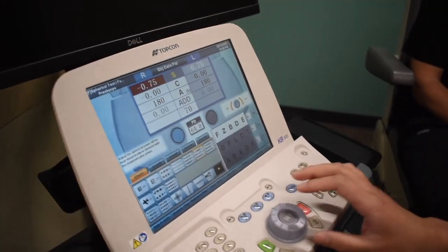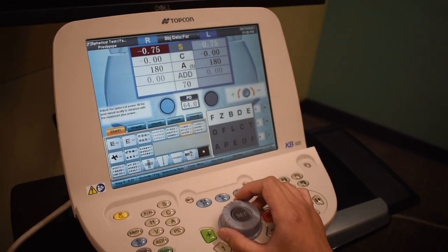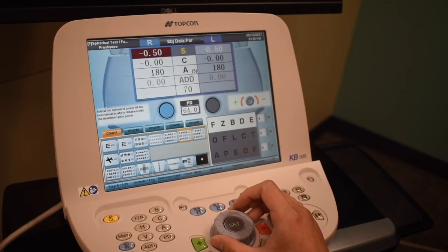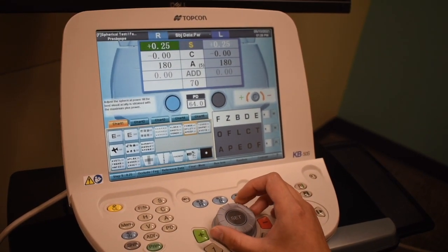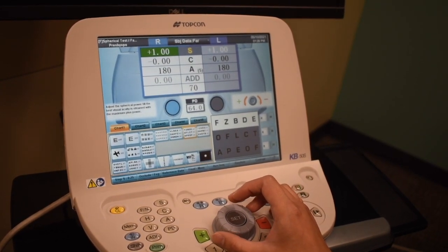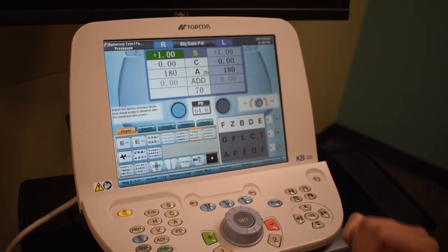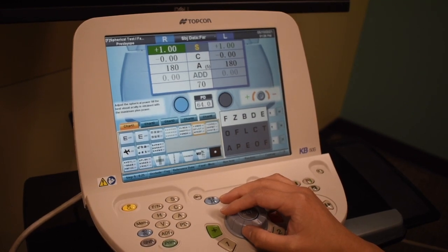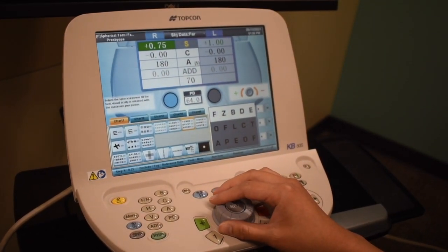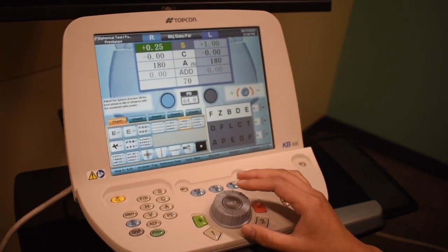Dr. Heffer, can you see the line out there? I'm going to go ahead and add some lenses in front of your eyes. Tell me when you cannot make out any of those letters. Then I'm going to click here, so we're just isolating his right eye. I'm going to go ahead and add more lenses — tell me when you can just make out one or two of those letters. Two letters there — F and Z.